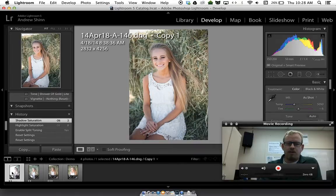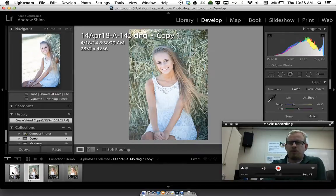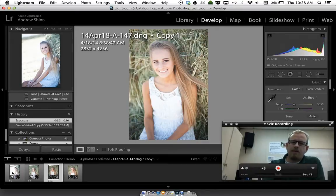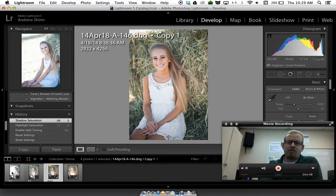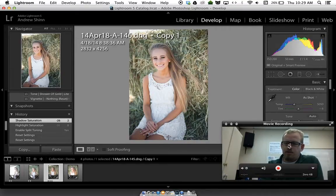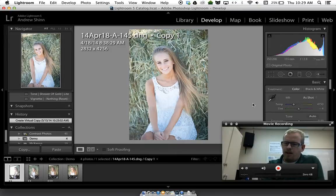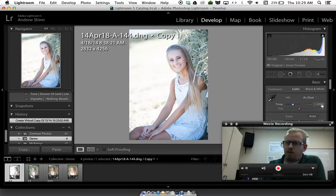I'll show you the four images — one, two, three, four pictures. I really like the white balance best on this one, so I'll take note of the color temperature: it's 5050 Kelvin. This one was shot at 4750 Kelvin, and this one at 4400 Kelvin.